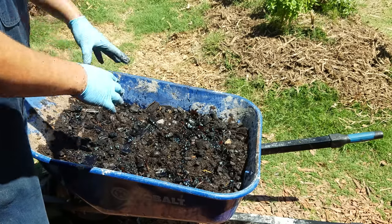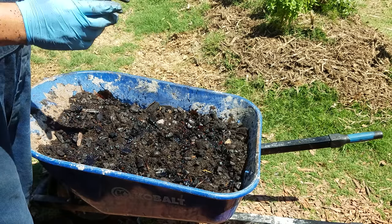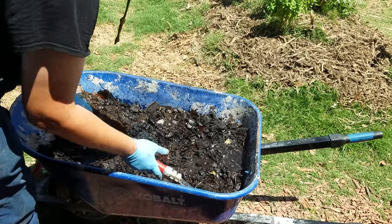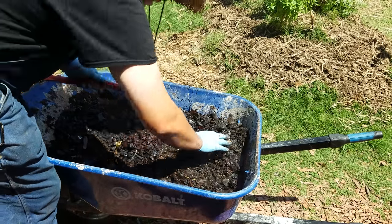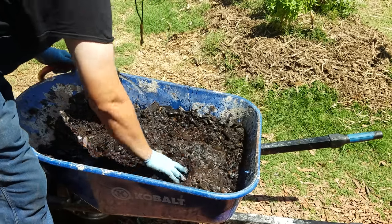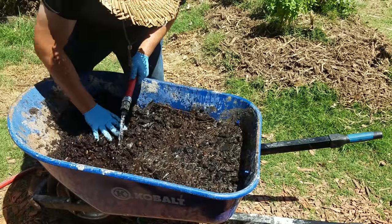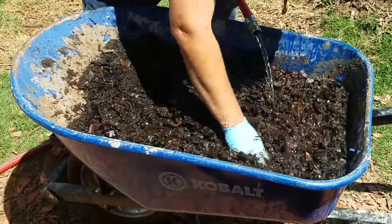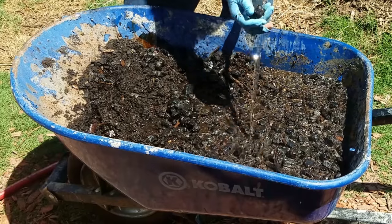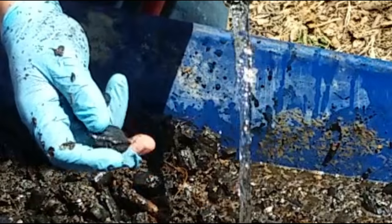Now we're going to fill it to the top and mix it with non-chlorinated water. We're using rainwater, but if you only have city water you can fill a bucket and let it sit 24 hours so the chlorine dissipates. We're using rainwater from our 20,000-gallon rain tank on property. You really want to make sure you soak it well, because charcoal actually repels water. You need to ensure the charcoal fully soaks up all these microbes and nutrients — one ounce of charcoal has the surface area of a football field.